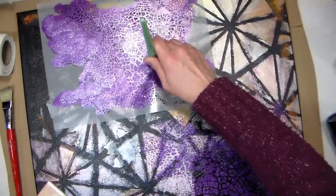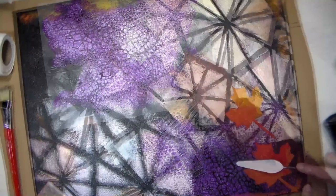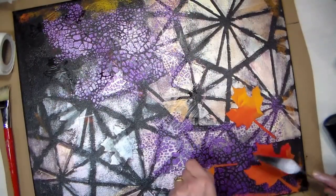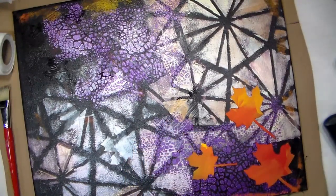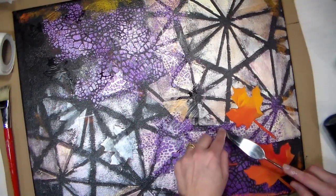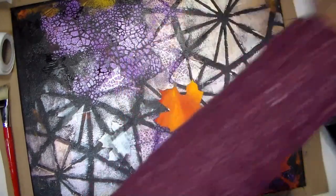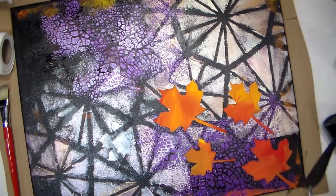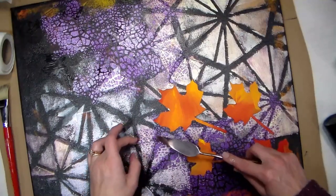I'm gonna put that down one more time, add a little more stenciling, and then it'll be time to reveal our masks. Here's a fun fact: the difference between a stencil and a mask is basically if you have the innie or the outie of an image. These maple leaf stickers are technically masks because they cover up the positive image, whereas a stencil covers up the negative image and you stencil in the positive part. The mask covers up the positive area and you stencil around the negative area. So if you ever wanted to know the difference, they basically do the same purpose, but they just cover up a different part of your design.